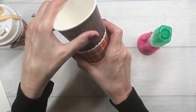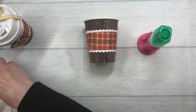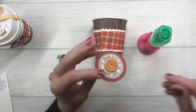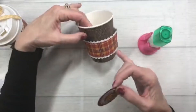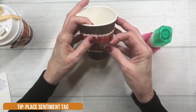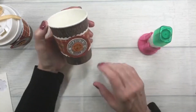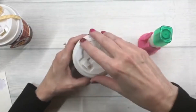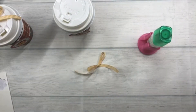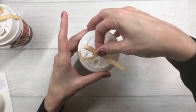Now I'm going to add the little sentiment circle using dimensionals, lining it up down the middle — it's a bit hard to work with the curve. I need to find where I want the front of my cup to be. Then I'm going to put the lid on the cup and add the little Bumblebee Gingham bow, and that will finish today's project!